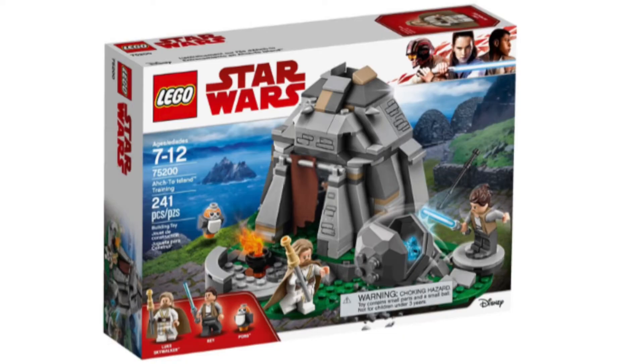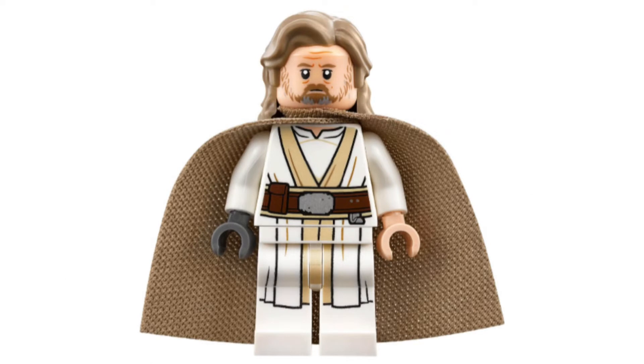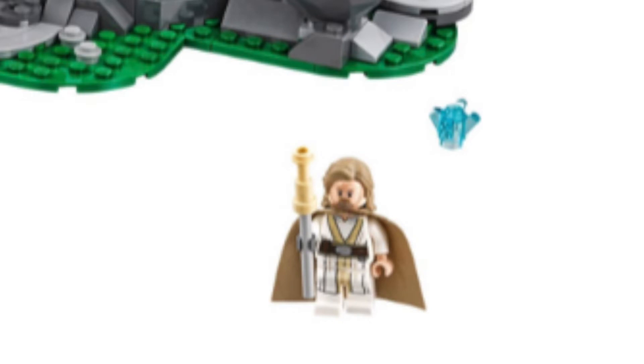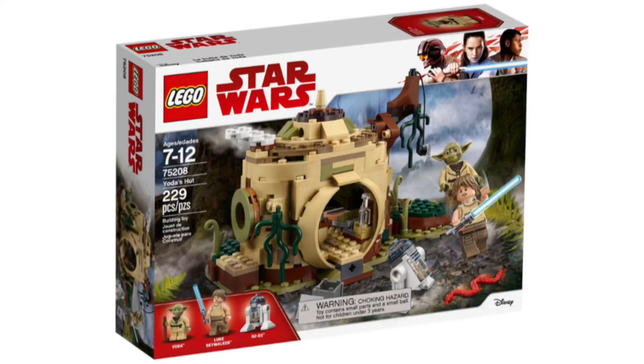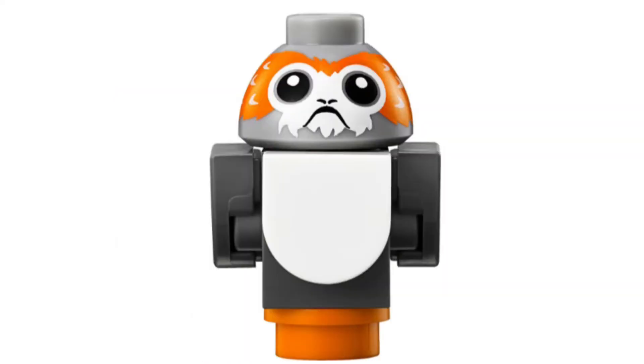Jumping into the second movie of the trilogy, The Last Jedi: set number 75200, Ahch-To Island Training. This set contains 242 pieces and has three minifigures. In this set you can get the sequel trilogy Luke Skywalker — an older Luke with his robotic arm. It looks familiar with Yoda's Hut. You also get Rey.